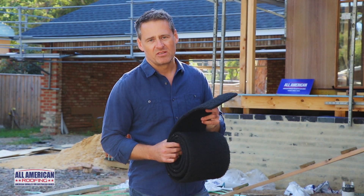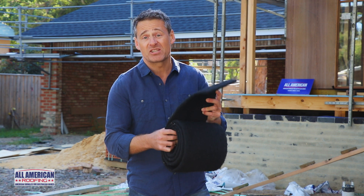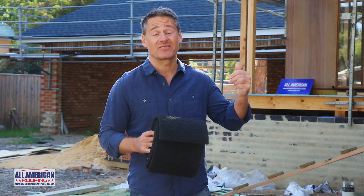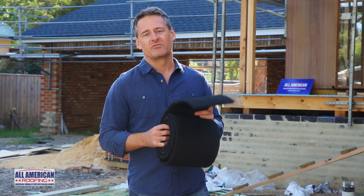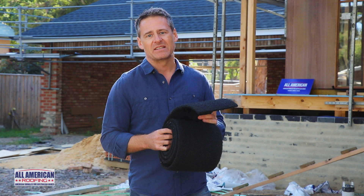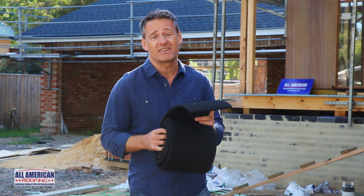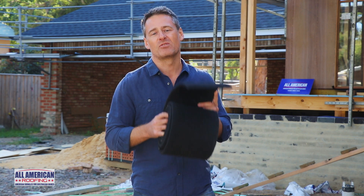The ridge vent we're using on this home is the GAF Cobra Exhaust Vent. It's a tough mesh material that allows excellent ventilation while keeping out little critters. Although GAF offers a wide range of ridge vents, the Cobra Exhaust Vent is the best one suited to our climate and has been well and truly tried, tested, and is an essential component of the entire GAF roofing system.